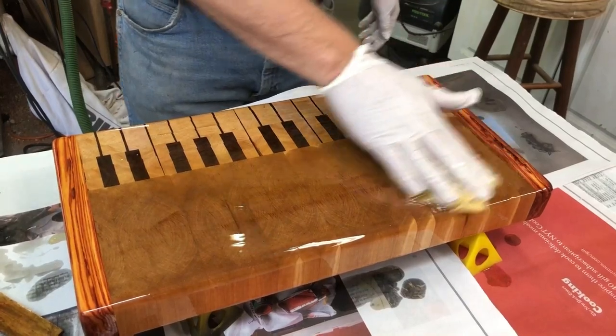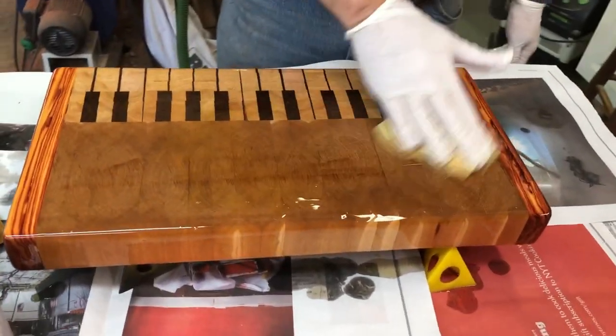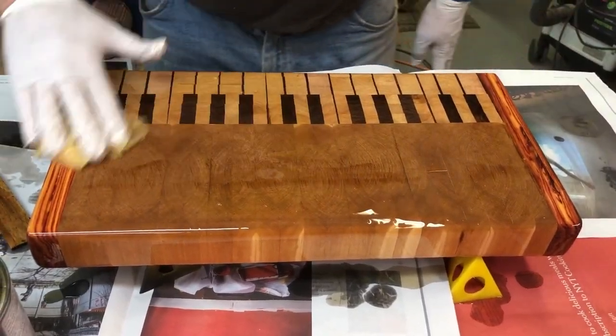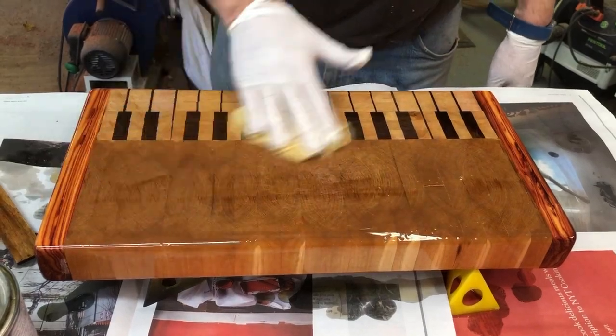So what I'm going to do is let this dry. I'm going to let this keep soaking in. And I'm going to let it dry. And like I said, I'm going to then put beeswax and mineral oil finish on top.